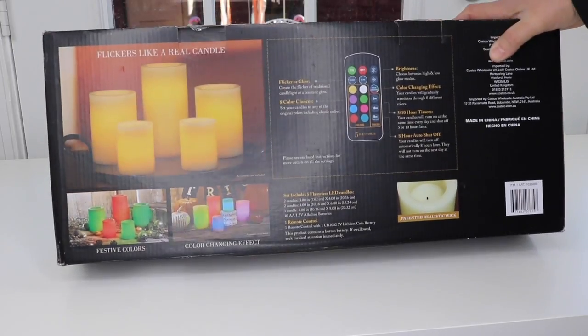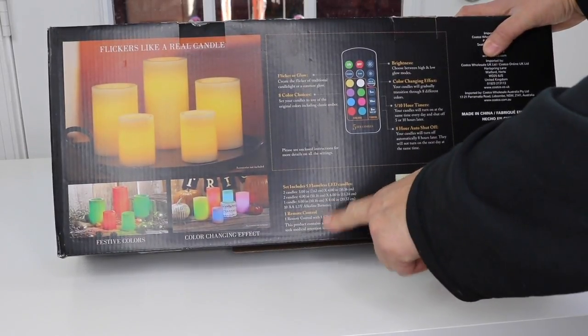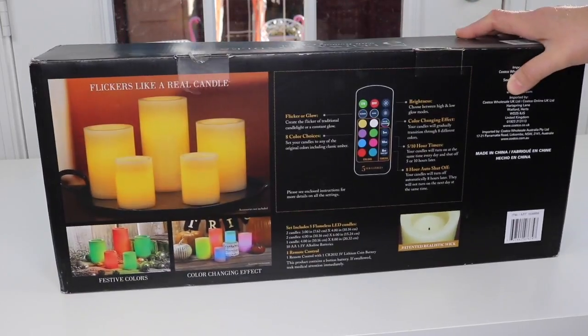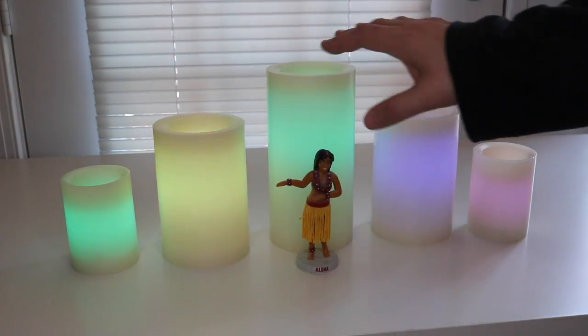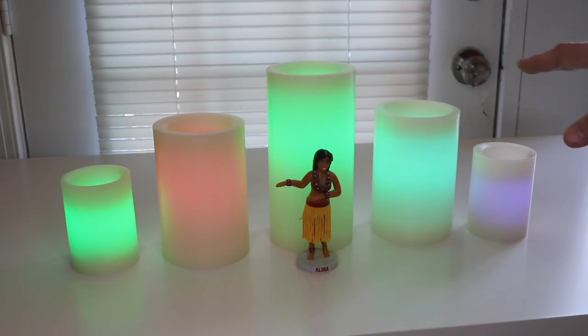Inside you get the flameless candles, the batteries, and a remote control. Let's go ahead and open it up right now. I have the lights turned down. I did put this in front of the candles because the camera has a little bit of a problem being able to focus on these candles in the dark, so this makes it so everything does not look blurry.